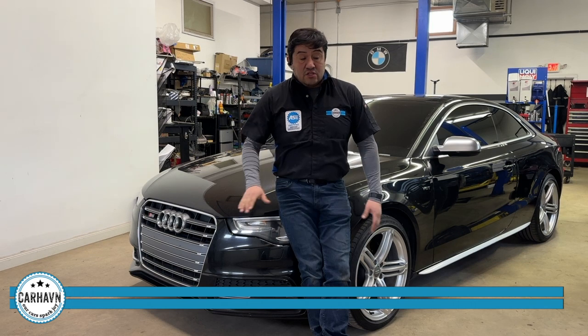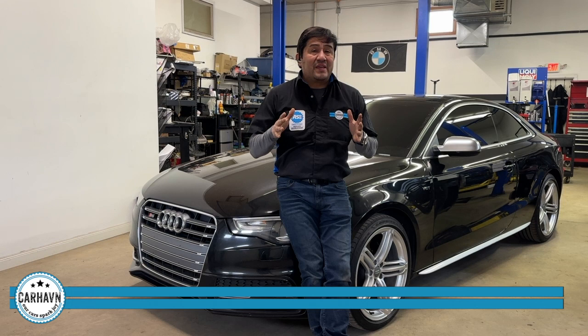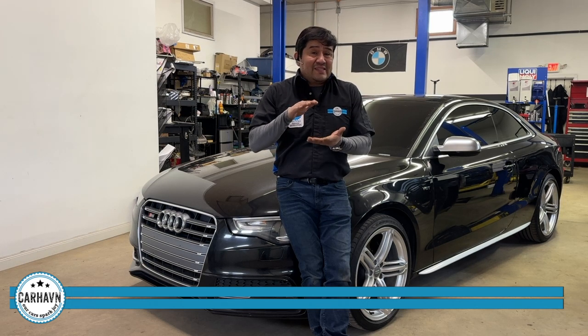Hi, I'm Ramiro. I'm with Car Haven. We are a European car specialist in North Brampton, Connecticut. This gorgeous 2013 Audi S5 came to us with vibration at about 0 to 2,000, 2,500 RPMs, especially when the car was static. We're going to check it out. We suspect engine mounts.